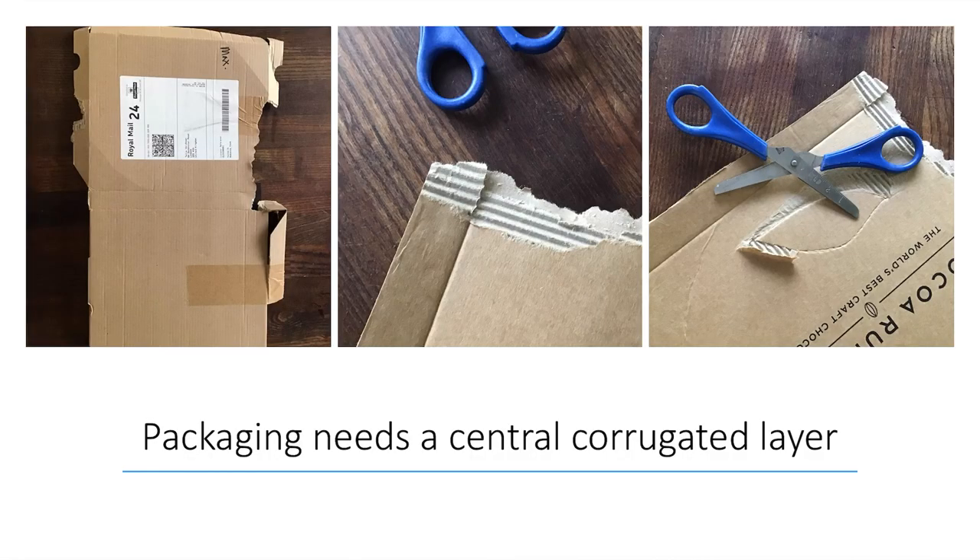Firstly, you need packaging that has a central corrugated layer of card. You'll be familiar with this from opening up stuff that's come through your letterbox — you can see the corrugated layer inside the sandwich of two layers of card. If you score that top layer with safety scissors, you can peel it back to reveal the texture below, which is the technique we're really exploiting today.